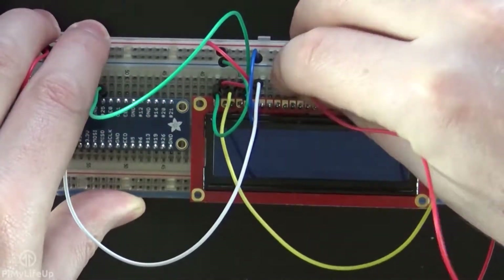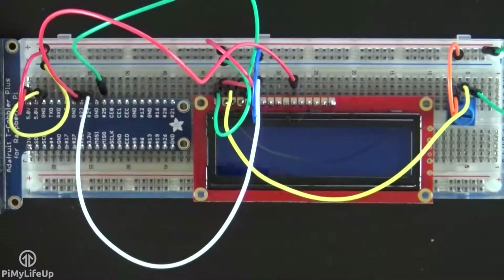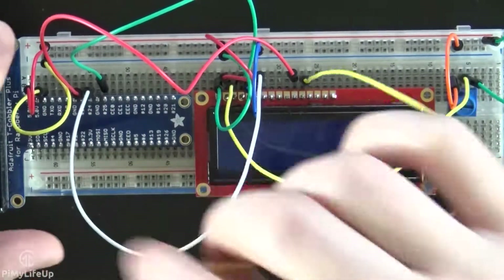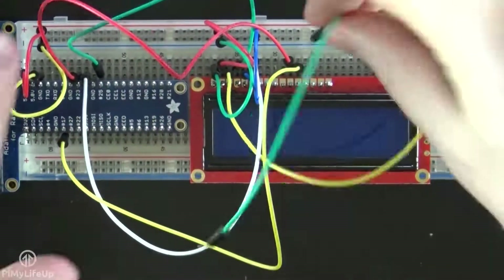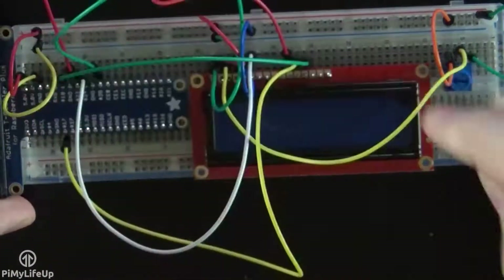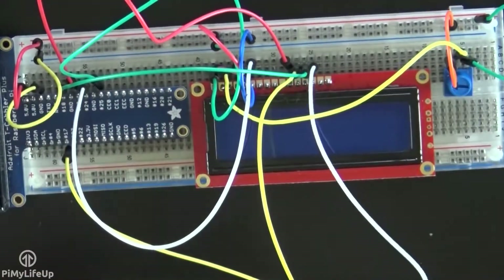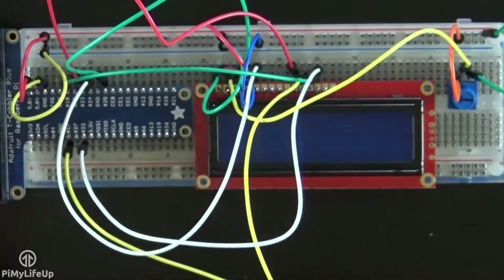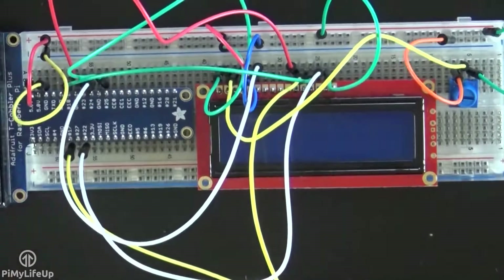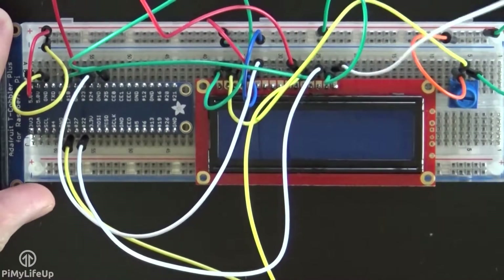Pin 11 is a data pin and goes to GPIO 23, or pin 16. Pin 12 is a data pin and goes to GPIO 17, or pin 11. Pin 13 is a data pin and goes to GPIO 18, or pin 12. Pin 14 is a data pin and goes to GPIO 22, or pin 15. Pin 15 is the LED positive pin and goes to the positive rail. Pin 16 is the LED ground pin and goes to the ground rail.